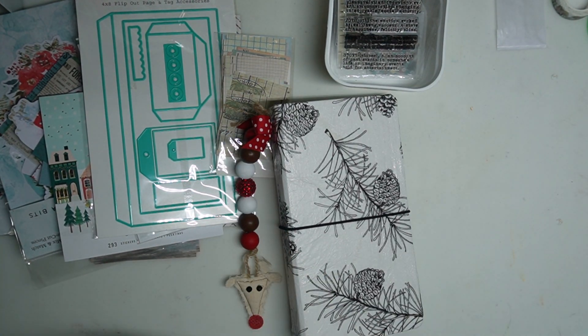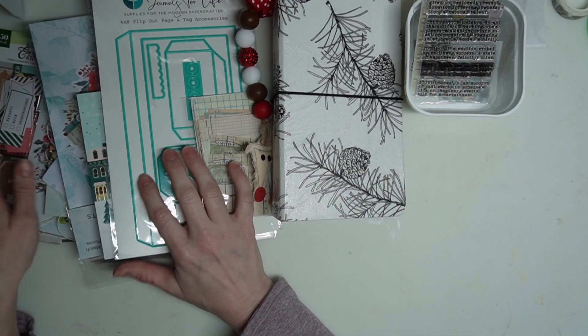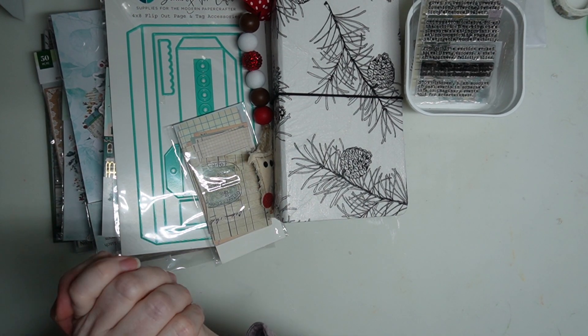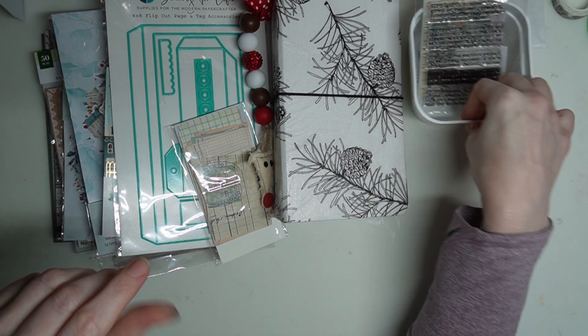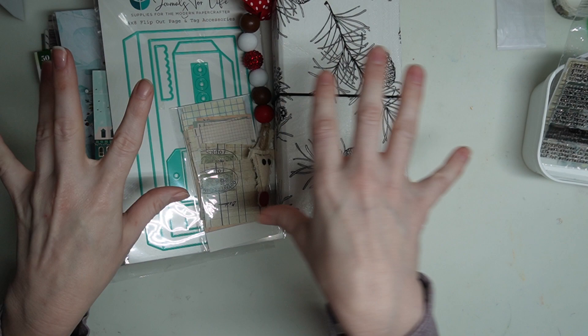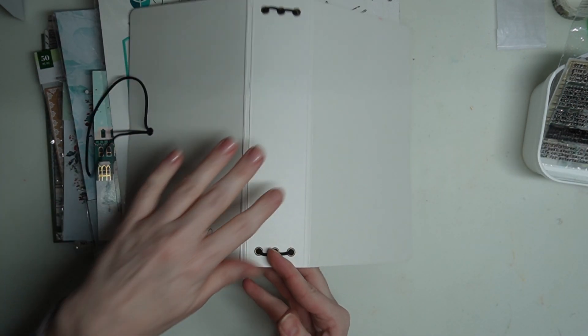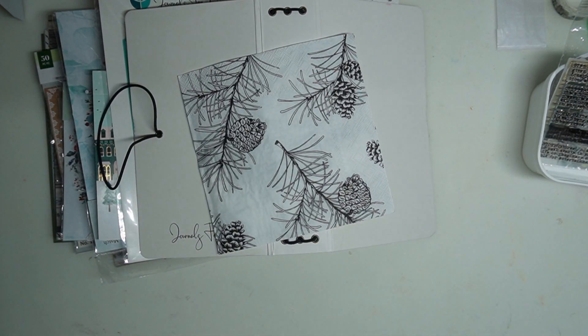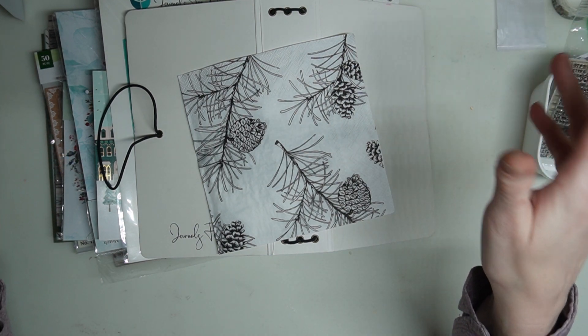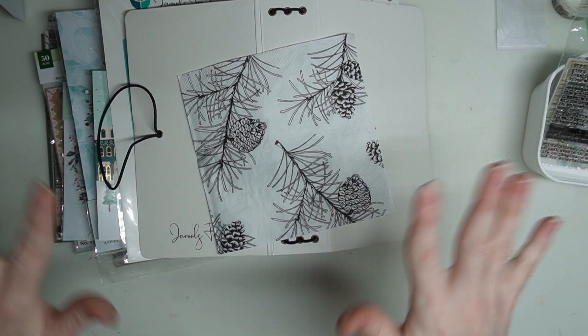There you have it friends — this is what I'll be using. Grab some supplies and follow along. I'll be releasing a bunch of tutorials: some tags, tag stamping and layering, using this die, and doing some journaling. I'm also going to cover this album with this napkin and do a tutorial on that. All of these videos will get dropped starting the 1st of December. I hope you grab some supplies and join me. All right friends, bye!